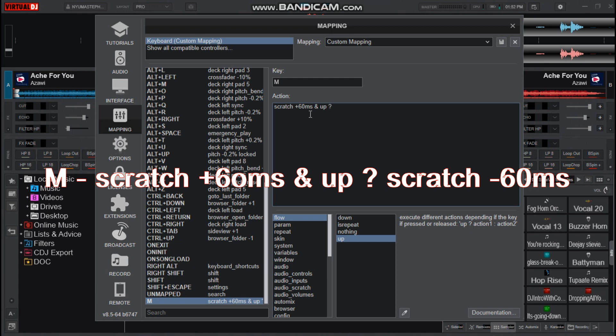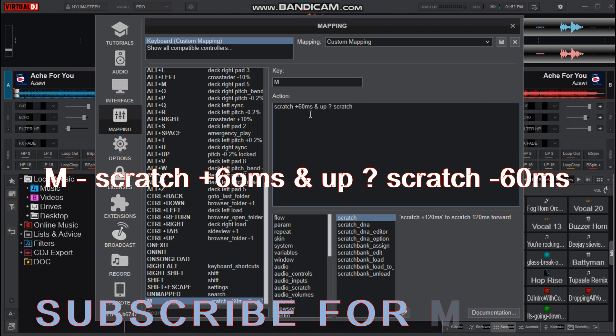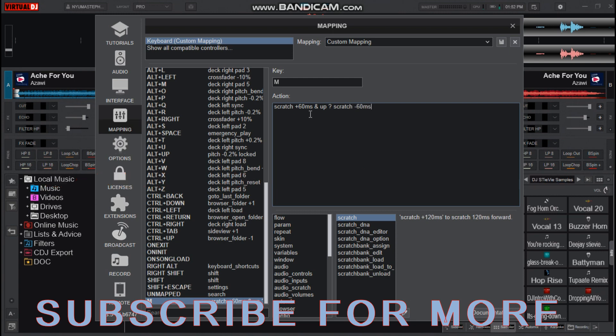Then that question mark space scratch. Scratch — now this time it will be going backwards, so we put it minus 60 ms. Save it.